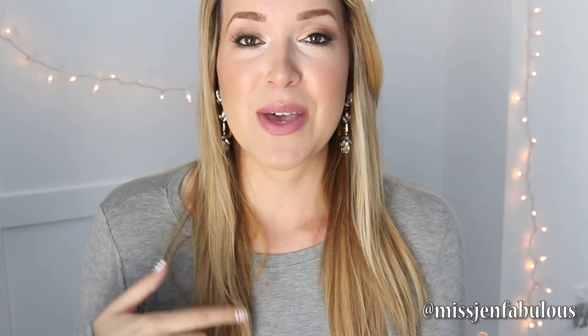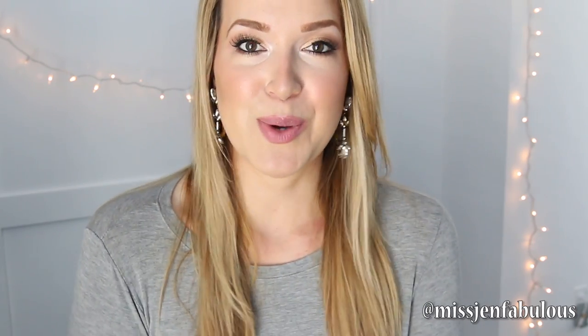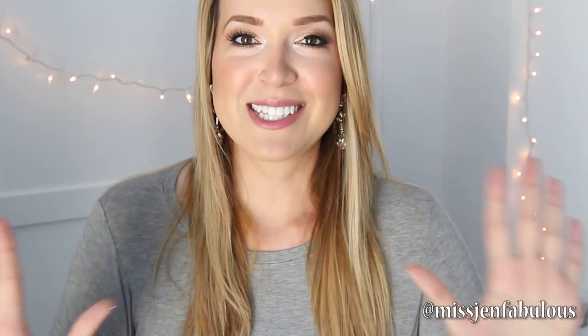Let me know in the comments below if you like the milkshake or the cupcakes better, and if you try either of them out please send me your photos on Facebook, Twitter, or Instagram. So I'm going to stop talking and get into the milkshake tutorial first.